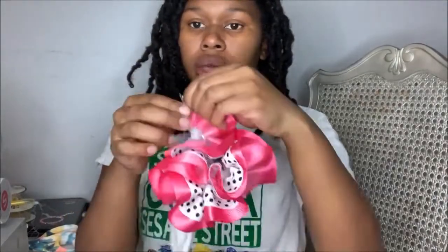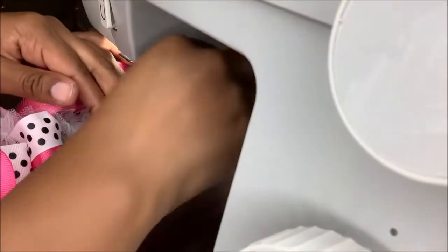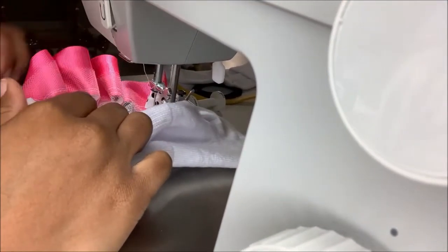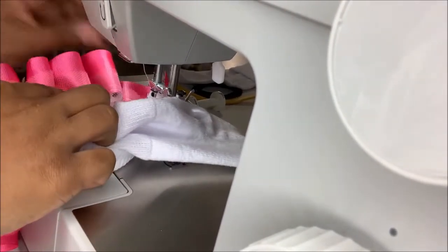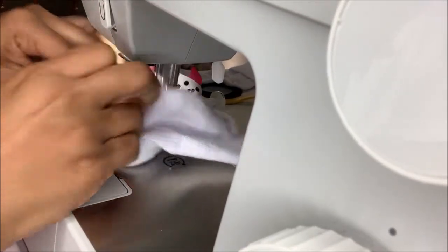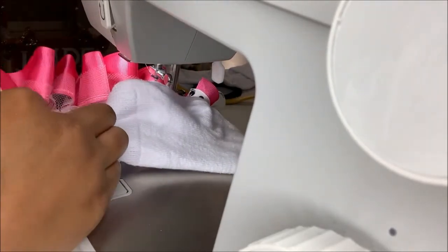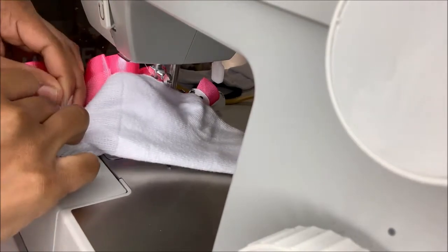You're going to take it and zigzag stitch it together. As I'm sewing, I like to stretch the rim of my sock out, fix my ruffles as I go, and place that tulle on top of the rim of the sock. Stretch it, fix your ruffles, and place the tulle on the top rim of the sock.